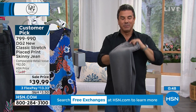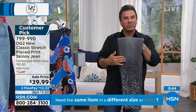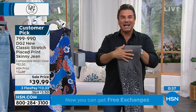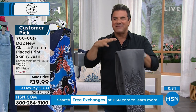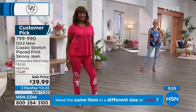We get to do different treatments and printing on new classic stretch that we couldn't do on original classic stretch. It's a little lighter weight and softer. For a lot of you, you're loving it because it resembles virtual stretch but isn't as stretchy — that six inches on virtual versus four inches on classic.